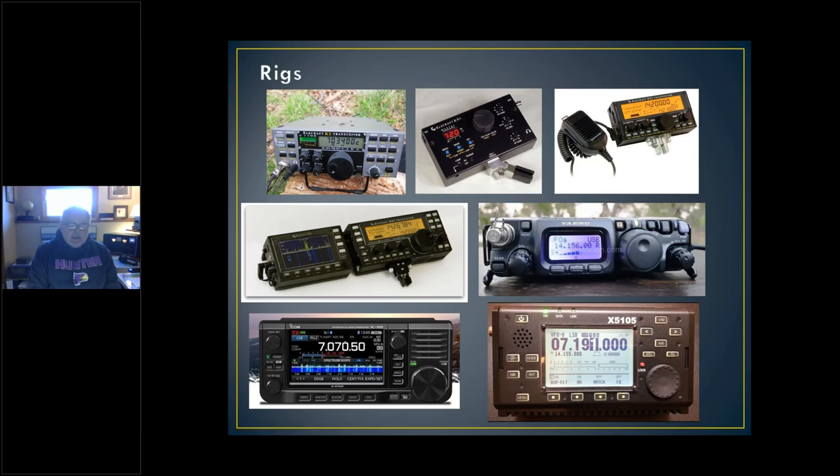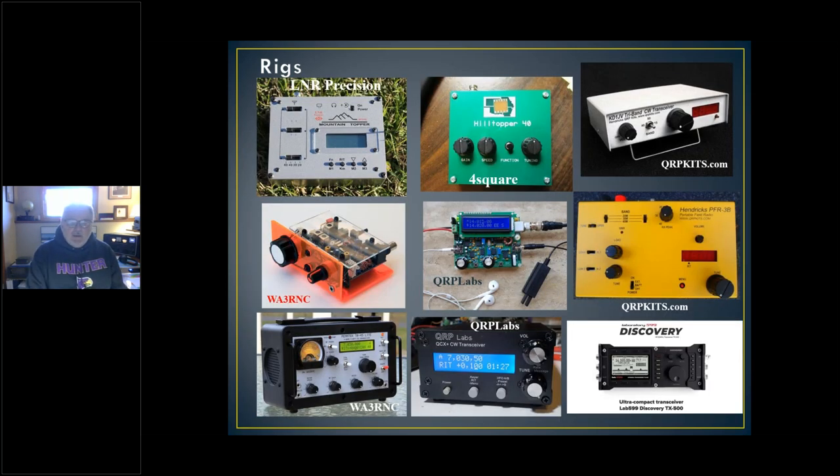Let's talk about rigs. I'm not going to spend a lot of time here because there are a lot of rigs out there, and I'm not going to tell you that you have to buy brand X. I'll admit I'm biased toward a certain brand because of my experience. Yaesu, ICOM, Xiegu, Elecraft all have really nice radios out there. I prefer a CW radio that is basically silent when switching — I don't like to hear relays when I send CW. A lot of these radios are like that; some have relays.